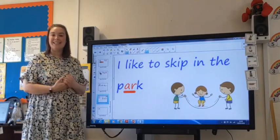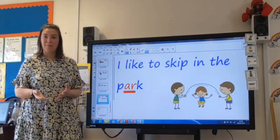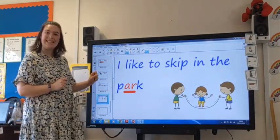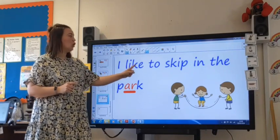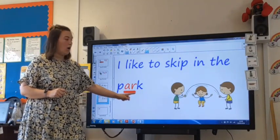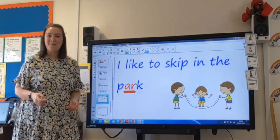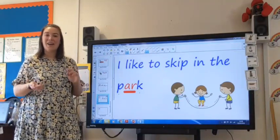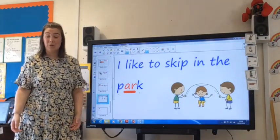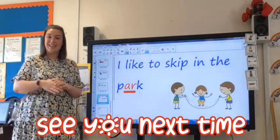Now it's time for us to have a look at a sentence that I've written. I'd like you to have a go at writing some words that have an R sound in them. You might then want to put them in a sentence like I have. Let's see what I've written today — it says: I like to skip in the P-R-K, park. I like to skip in the park. I wonder what sentence you'll write or what words you'll have a go at writing. Well done everybody and good job with all your phonics this week. We look forward to seeing you again soon. Bye bye!